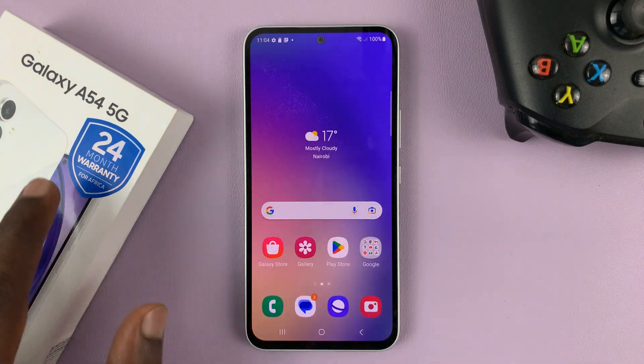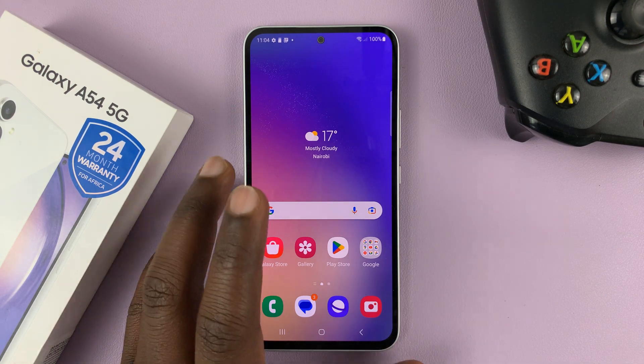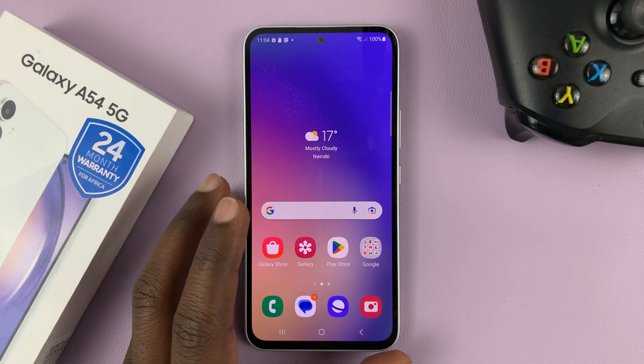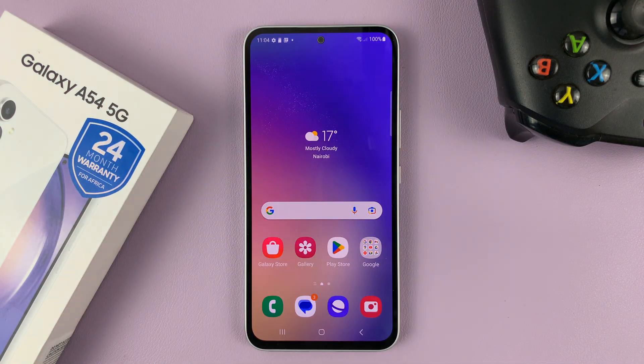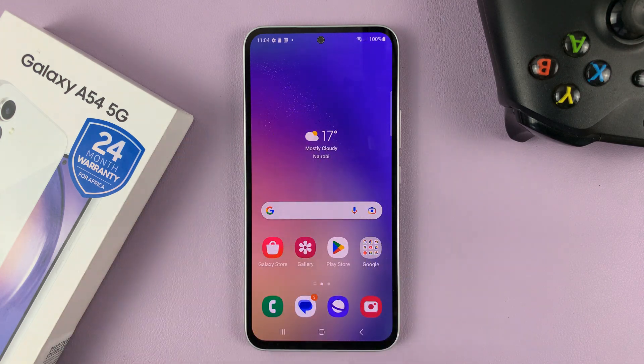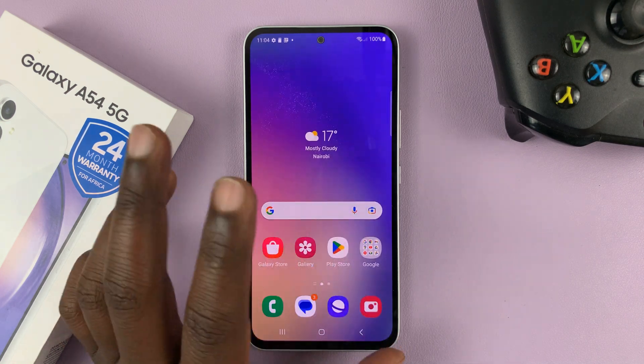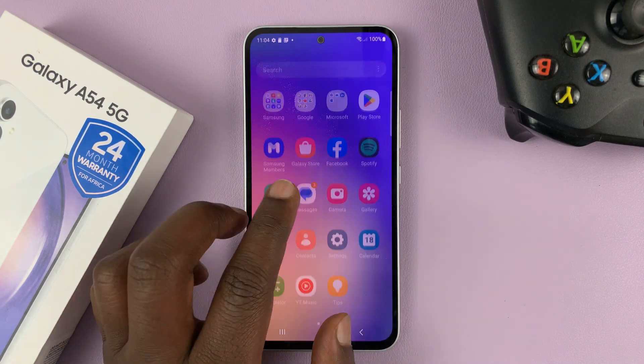I have the Samsung Galaxy A54 and I'll be showing you how to increase the touch sensitivity of this phone. This might be useful especially if you're trying to put a screen protector on the phone and you've noticed that after putting the screen protector, the touch sensitivity is not as good as it was before. You can go ahead and increase touch sensitivity so the phone is usable even with the screen protector.